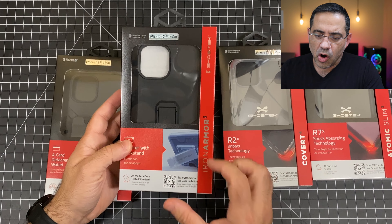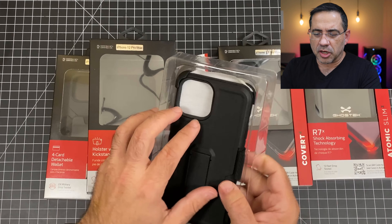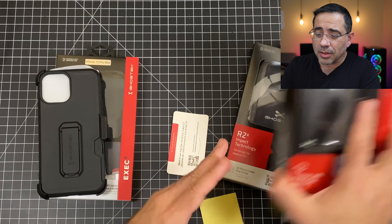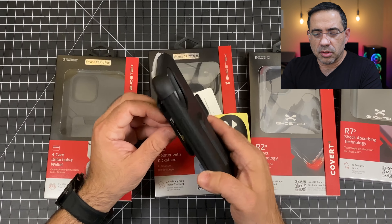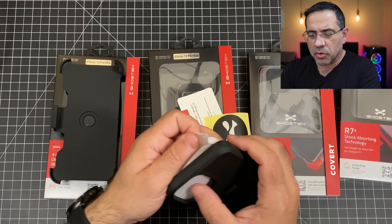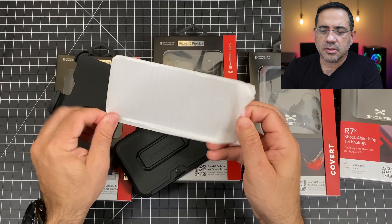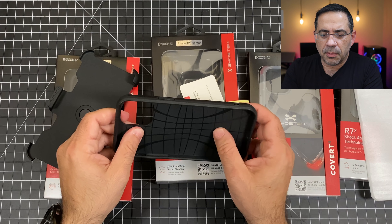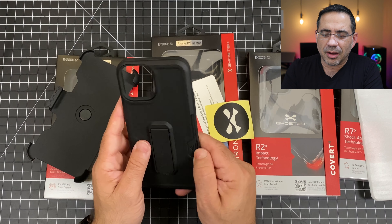The next case we're taking a look at is the Iron Armor. It's a great case that gives you great protection — it has two times drop protection and features a kickstand and a holster. If you're the type of person who wants something you can clip to your belt, this may be the case for you. It includes a tempered glass screen protector and a TPU interior. Most cases that have a kickstand, right off the bat, you're not going to be able to do wireless charging.